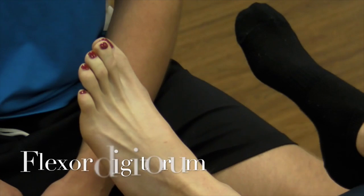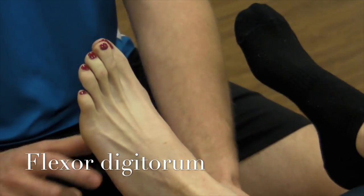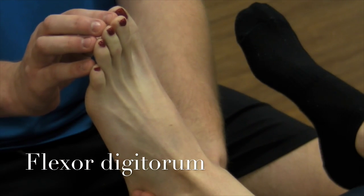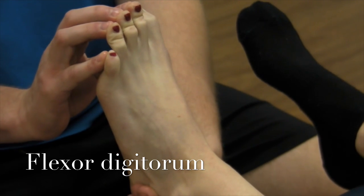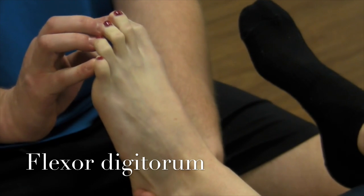We're now doing a manual muscle test for flexor digitorum. It flexes the digits. You're going to stabilize underneath the heel and try and extend your patient's toes. Have them resist — don't let me extend you. That's a great five; they will be able to meet my resistance.